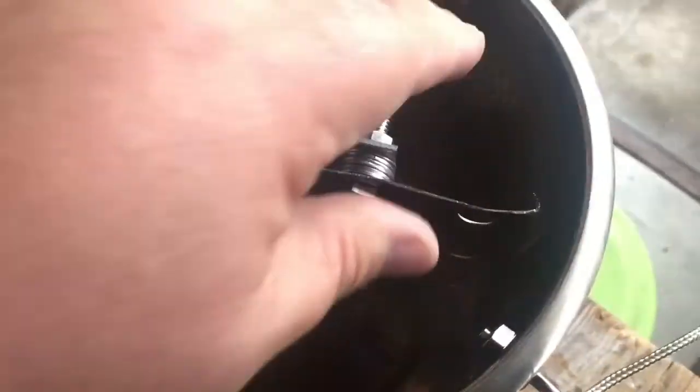Let me show you what I'm doing over here, get it cleared up, and see how everything lines up. Let's take a look at the inner drum and this new auger.